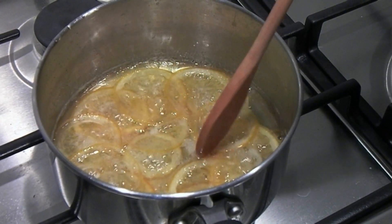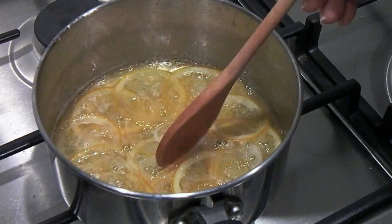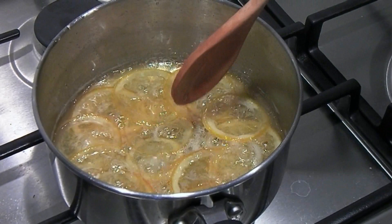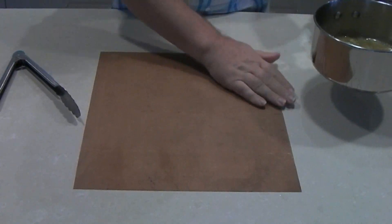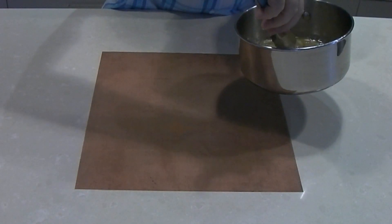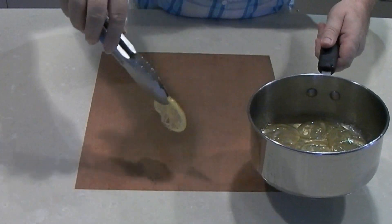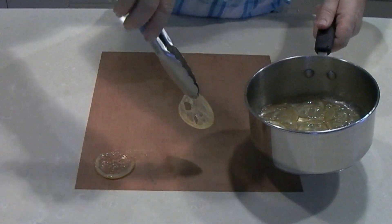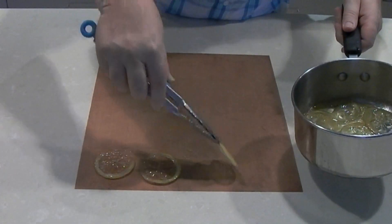They've been cooking for about 50 minutes now and I'm fairly happy to take those out — they've gone completely translucent, and because they've been simmering gently the structure of the lemons hasn't broken up. I've got a greaseproof sheet here and I'm just going to gently lift the lemons out and lay them down on the sheet to cool. See, they're completely translucent and still in their entire shape. I'm just going to pop these down here now to cool off.